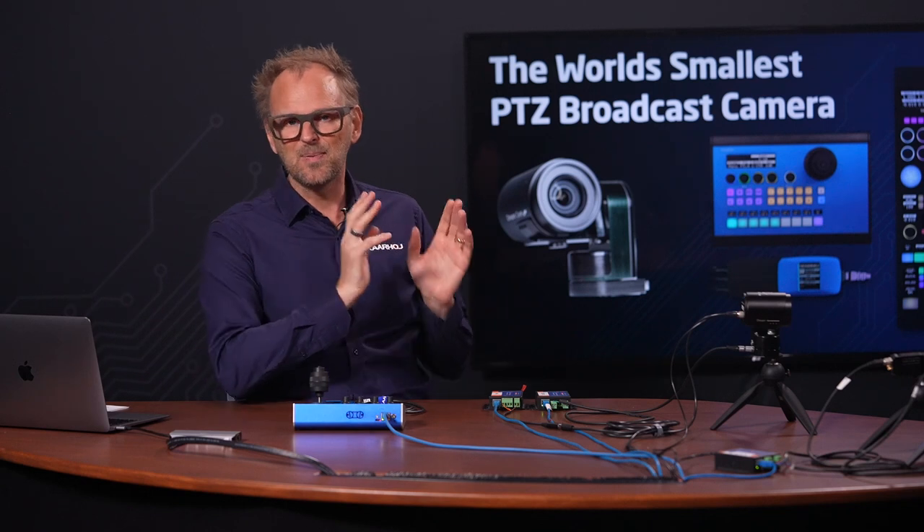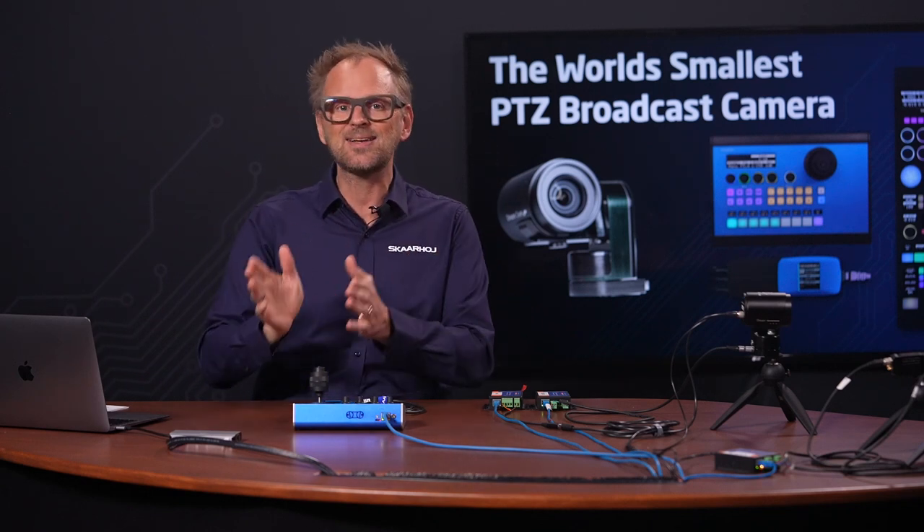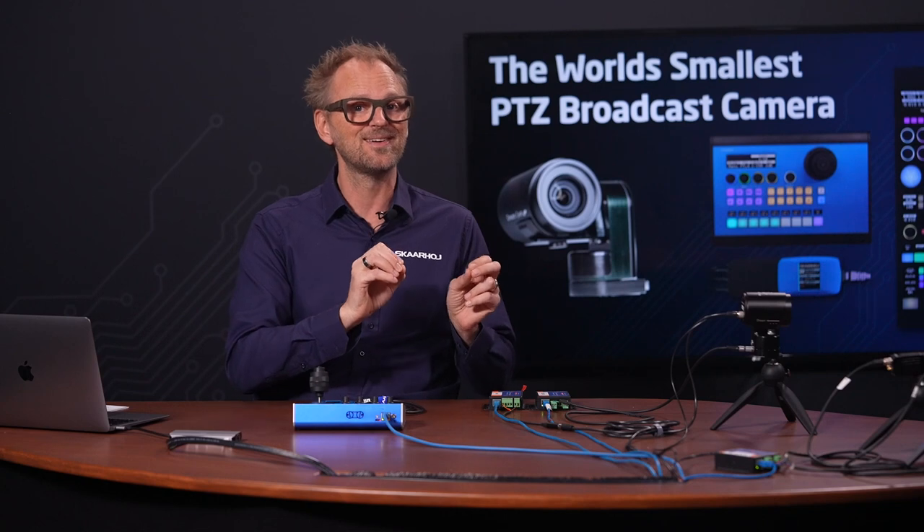The BluePill extension cables are amazing since they can power and control both the BR remote micro head and the DreamChip camera with a single connection. So easy.